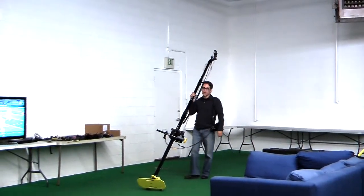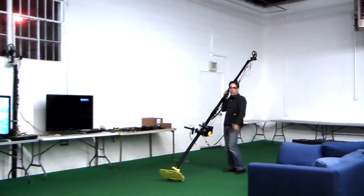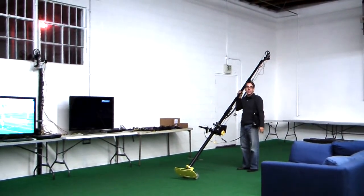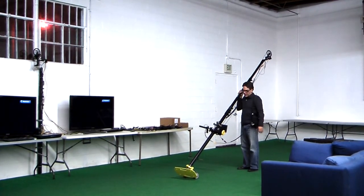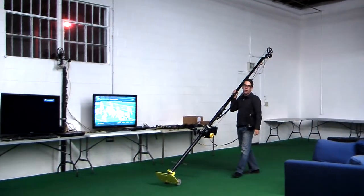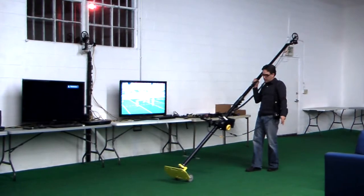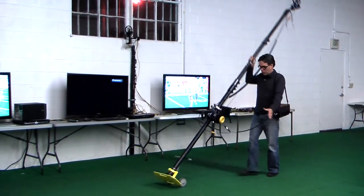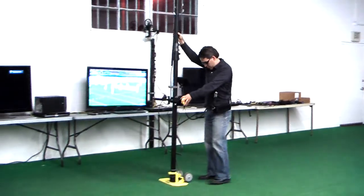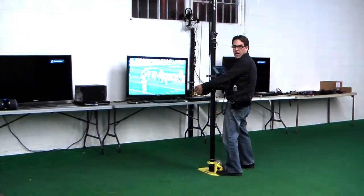I'm going to show you how easy it is to walk with this. Imagine you're covering the line of scrimmage in a game — some of the video in the background are examples of what we've done at games. It's very easy to move in between plays. There's about 30 seconds to a minute between every play, and that gives you enough time to move to the new line of scrimmage, or thereabouts, reposition the unit, and turn into the play.